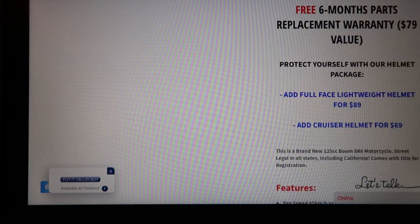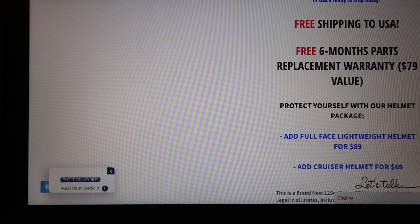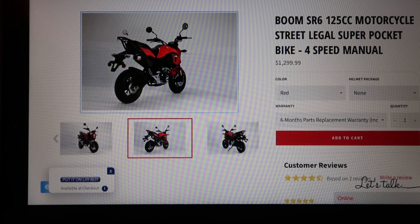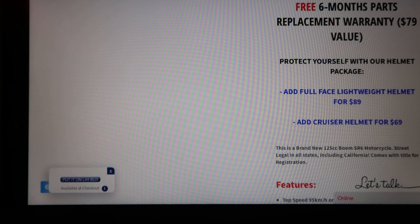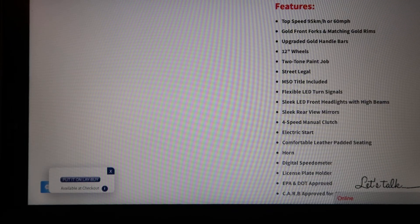A quick thing I want to point out: this dealer doesn't bullshit. Safer Wholesale and a couple of those other guys say the bikes come with extra stuff, but it's all standard — there's nothing extra. Like, one of them had this bike, but said it came with an extra luggage rack and LED lights. I get that it comes with LED lights, but it comes from the Chinese manufacturer that way and then shipped to you, so you're not getting any extras as they call it. You're paying for how the bike gets shipped to them and then sold to you.